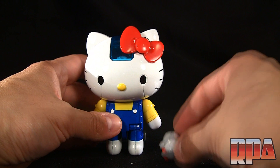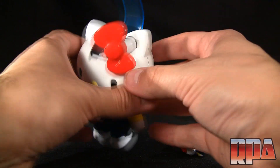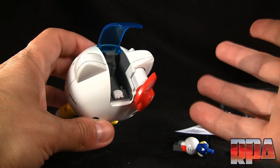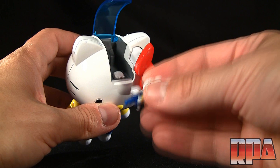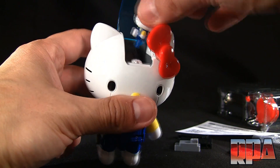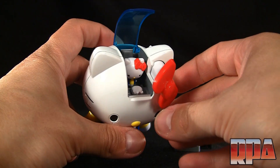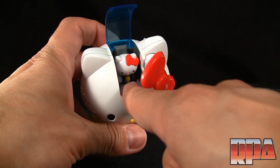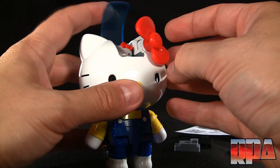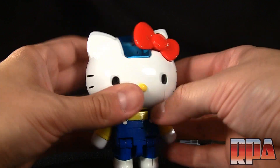Next is the cockpit loading feature. If I remember correctly, you push this button at the top — push it down, and that opens it up. There's a lot of force with that spring, almost an unnecessary amount. The head doesn't turn, so it's not poseable, but Hello Kitty sits sideways in the cockpit. The control area is at her head, which is a little weird. Then this turns and pushes in, and it stays — spring-loaded.